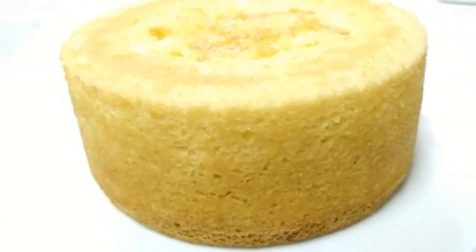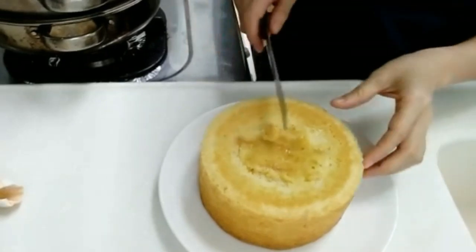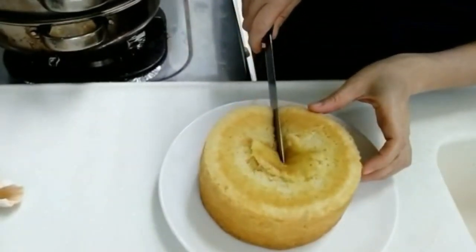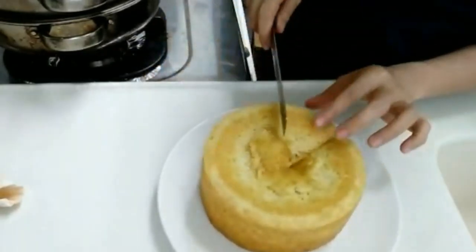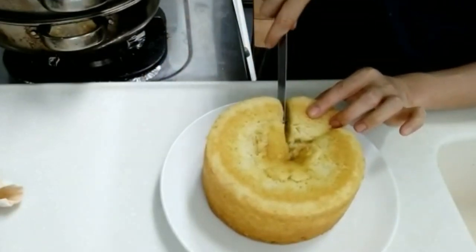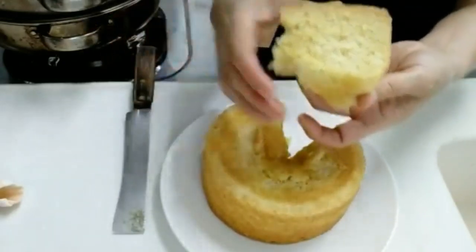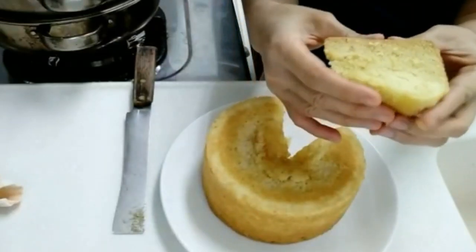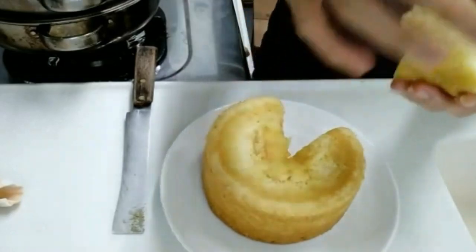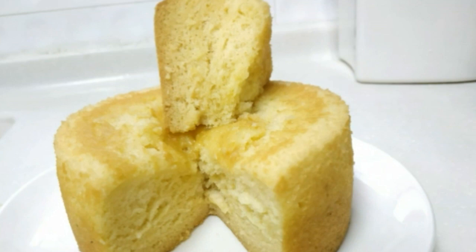Setelah dilepas dari loyangnya ya, hasil akhirnya seperti ini. Jadi ya ini hasilnya. Selamat menikmati.